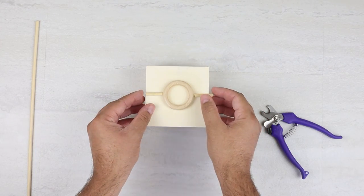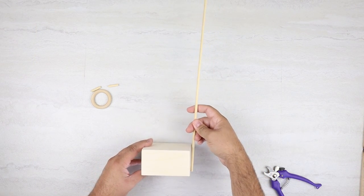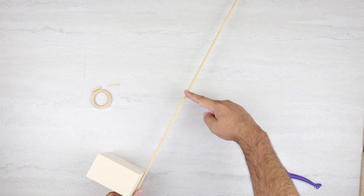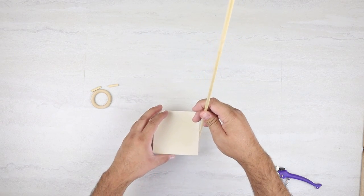Once we have those pieces cut, we can move on to the vertical pieces, and this is where you can customize it however you would like. You can make these longer or shorter, make a few of them at different heights. I just eyeballed it and cut it to where I thought I wanted it to be, and then I'm cutting two of those pieces to be the exact same height.